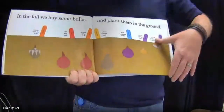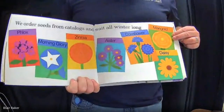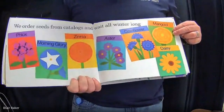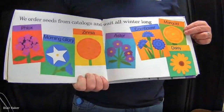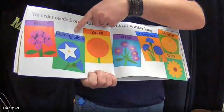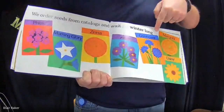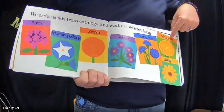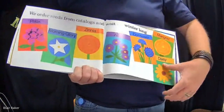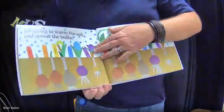We order seeds from catalogs and wait all winter long. And now, look at this rainbow of seeds. We got phlox, morning glory, zinnia, aster, cornflower, marigold, and daisies. My sister has a dog named Daisy, so I think I love Daisy the flower.